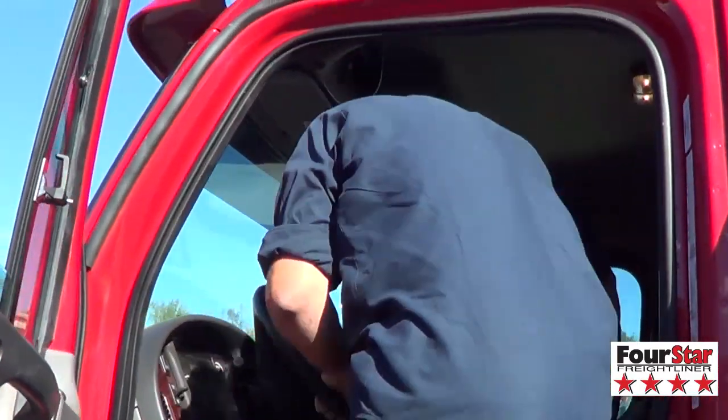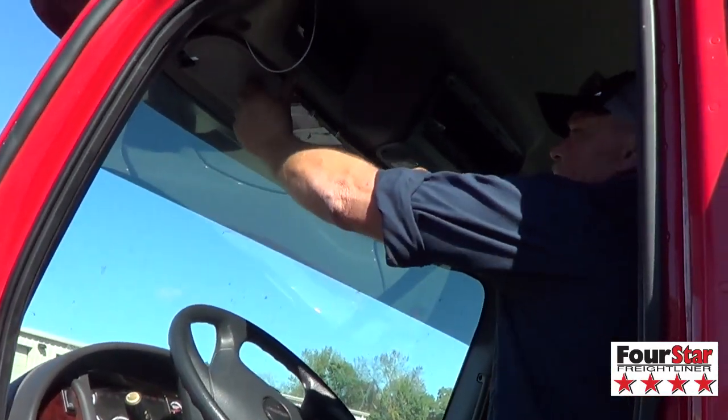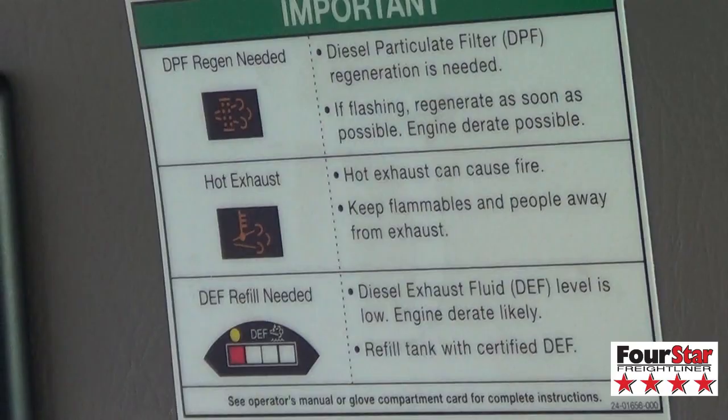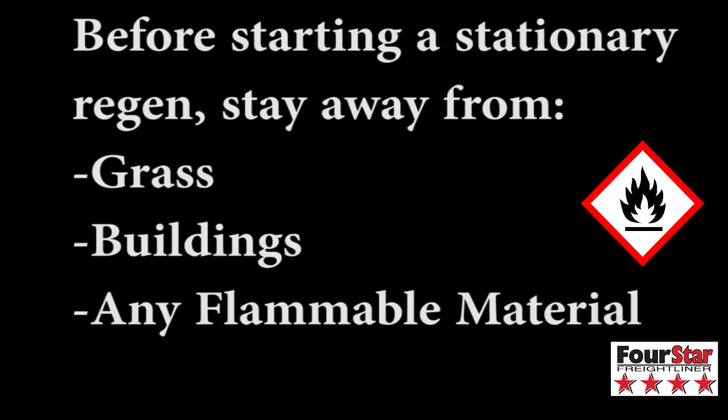Federal law requires that all sun visors have the light descriptions on the sun visors. When activating a stationary regen, the light here which says DPF regen needed — you need to be in a stop location, not around any flammable material of any sort. This is a hot exhaust lamp; it lets you know there's nearly a thousand degrees of heat coming out of your exhaust. So you don't need to be around leaves, grass, buildings, or any flammable material like fuel depots. Before you start a stationary regen.